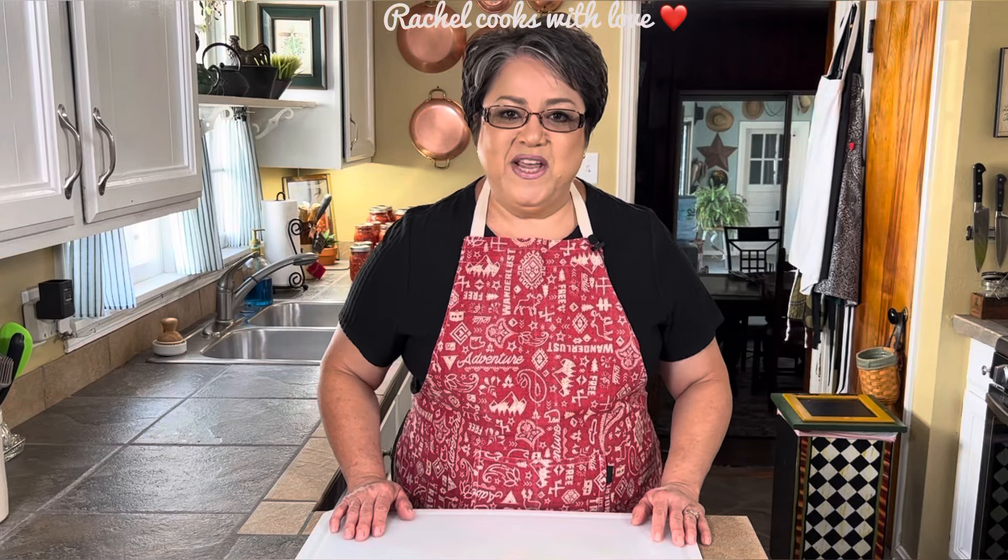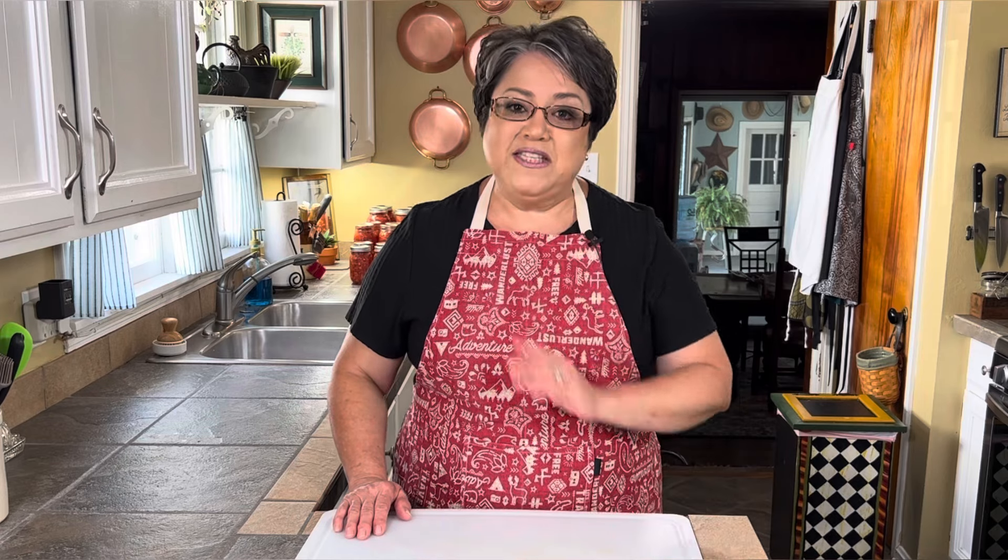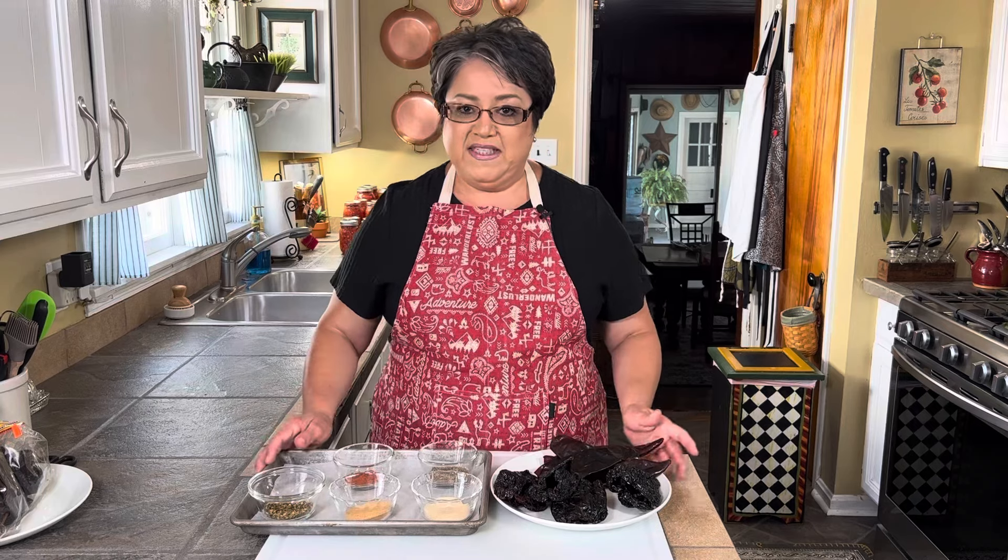Hi everybody, today on Rachel Cooks with Love I'm going to show you how I make my homemade chili powder. This is a very simple process and it's very fun to prepare. Today I'm going to show you how I make it step by step — let's get started.